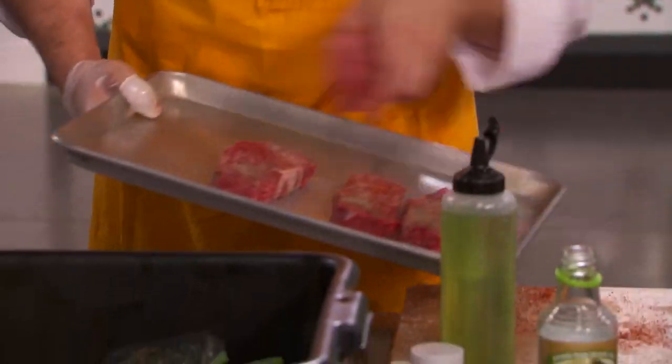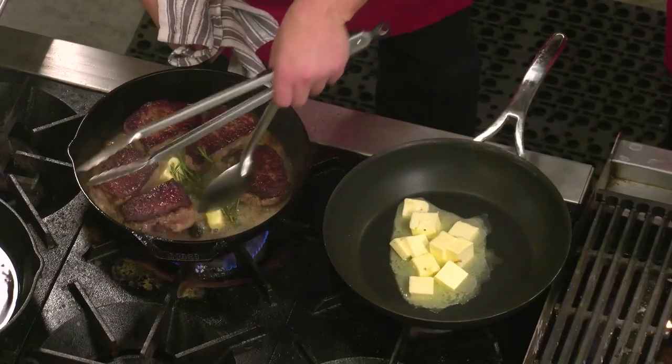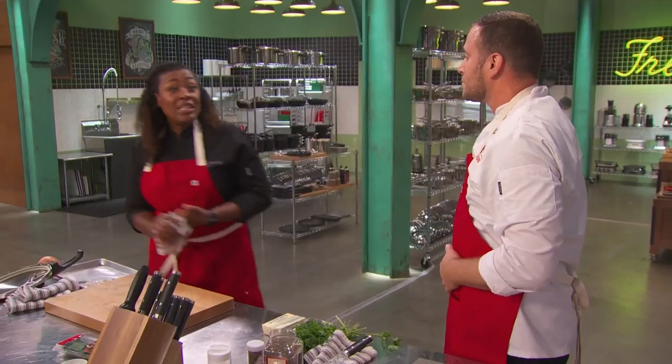I'll get these over there and start searing them off. You know how to baste it, right? Yes, I do. It's charred — that's what we wanted, we wanted it charred. We really need to bring out some color. I don't want it just to be meat and potatoes; I want to make some type of a little salad on the plate.